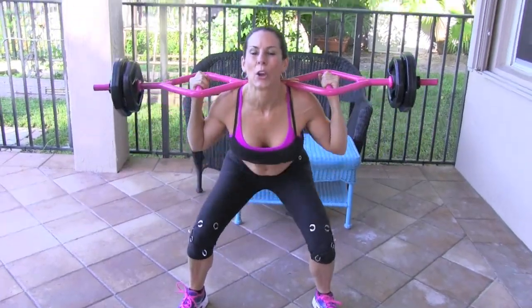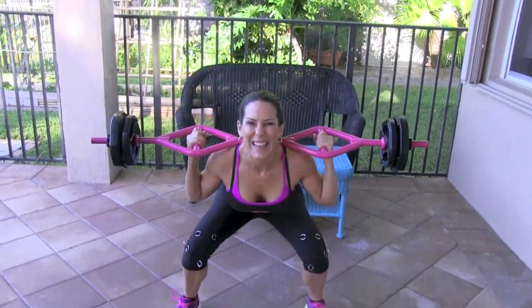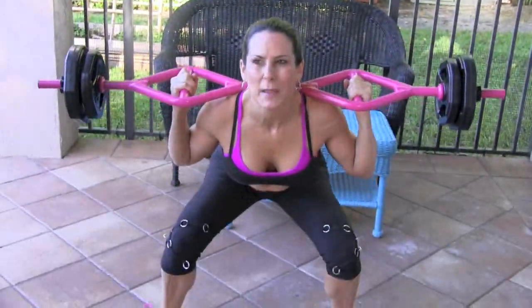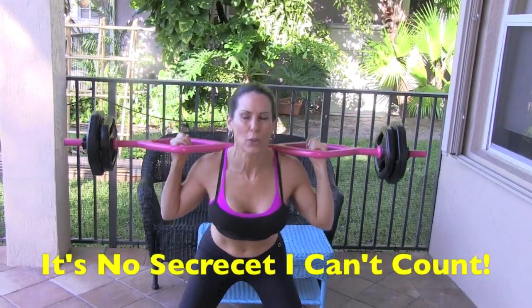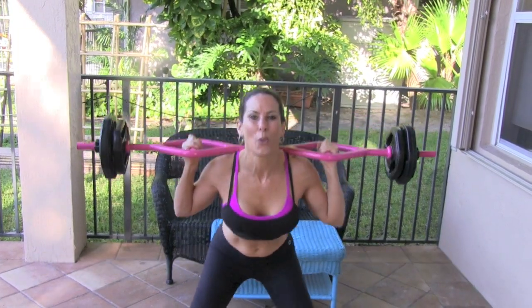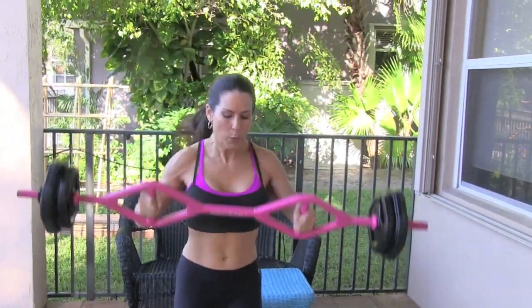Let's do it. Down — 1, 2, squeeze it, 3. You want a great lower body, 4, you got to work for it. 5 — this bar is weighing about 37 pounds. 6, push up through those heels. 7, 8, 9, go as low as you can. 10 — always with good form. 13, and of course you are going to have warmed up. 14, before starting this circuit. That's 15!